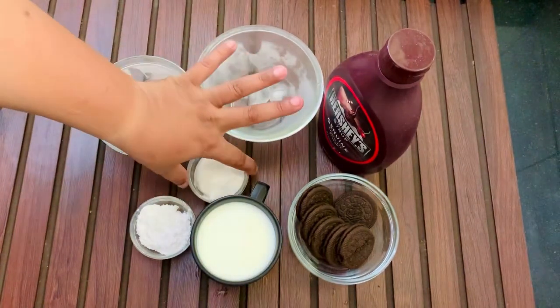Ingredients: sugar syrup, few cubes of ice, 1 cup vanilla ice cream, 1 cup full fat milk, half a tablespoon of powdered sugar, and whipping cream is optional — you can use it if you want.